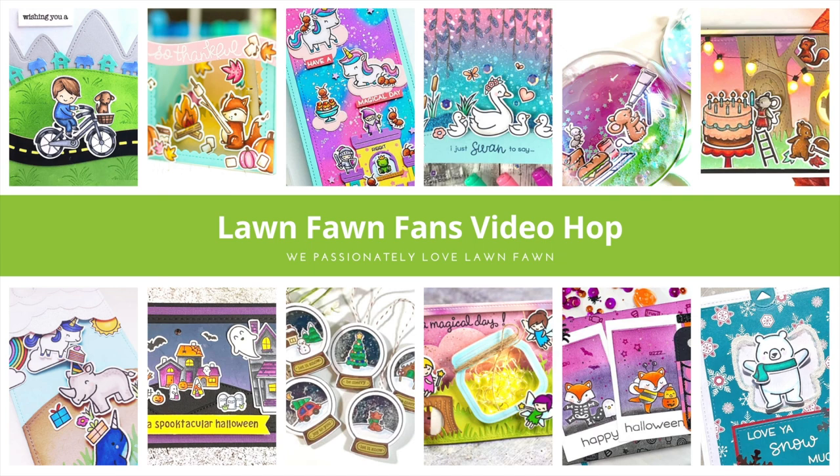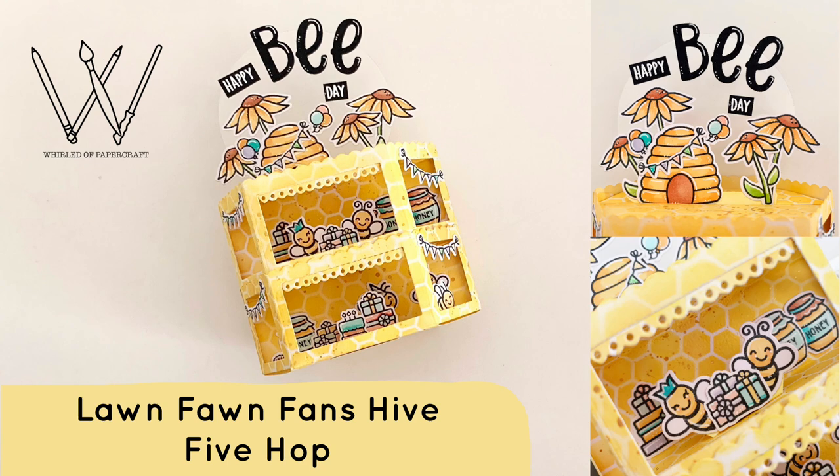Today I am so excited to share another Lawn Fawn Fans project with you. A few of us from our hop group all bought the Hive 5 kit from Lawn Fawn and we thought it would be fun to do another hop for you showing off that kit. Today I'm going to be showing you how I made this adorable project — it is a doubled up platform pop-up card with a lot going on.